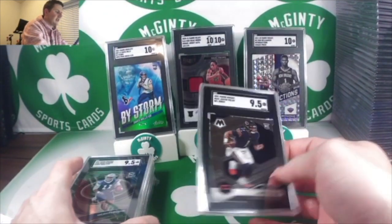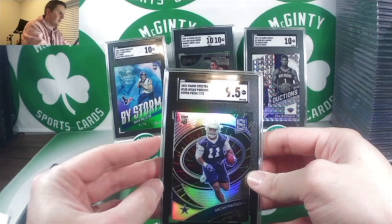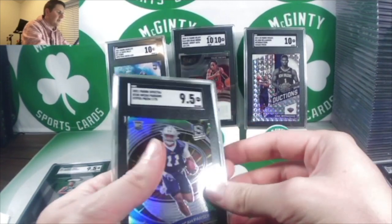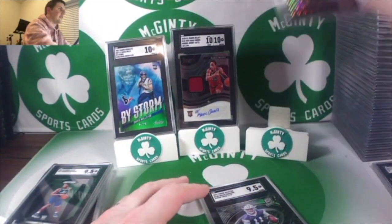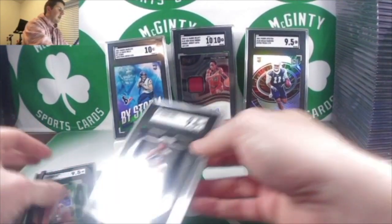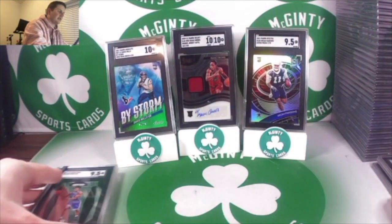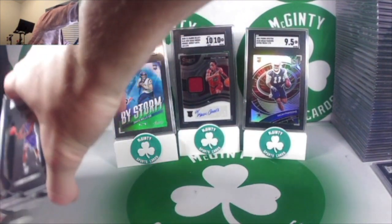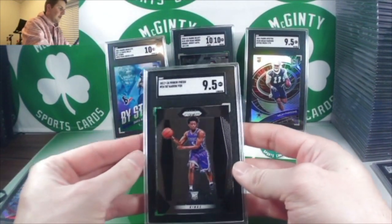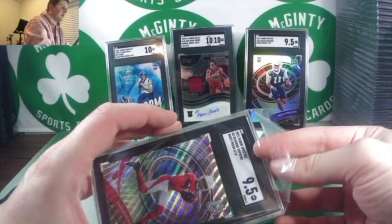Justin Fields base — 9.5. Micah Parsons — his stuff is not really in circulation too much, so this is a cool one out of Spectra, a 9.5, numbered to 75. Donovan Mitchell Prism rookie base — 9.5, definitely off-centered but I figured I'd still send that one in. Last two cards: Darius Fox Prism base — 9.5, and out of Spectra FOTL wave Prism numbered to 10 — number 4 out of 10 of DeAndre Hopkins.